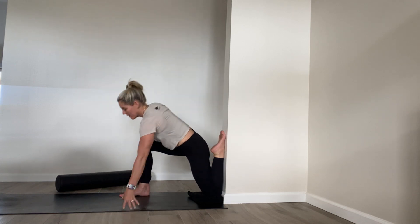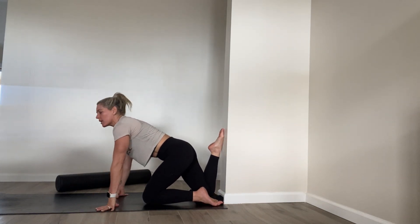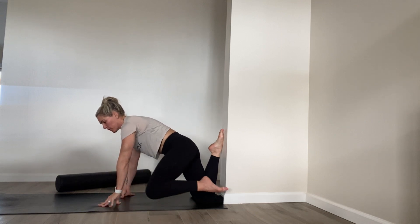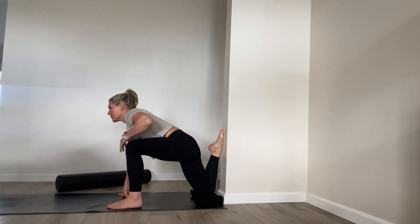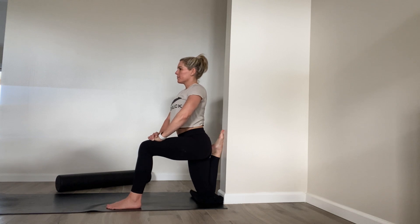Then we're going to switch sides — carefully move out of that. Put your opposite knee down; both sides will be a little different, so you might have to play with where you place that knee. Your front foot can be flat, or if that's too much, you can keep that knee down, or intensify it by coming all the way up. Hold here about 20 more seconds. Make sure you breathe. Try to relax in it and breathe.